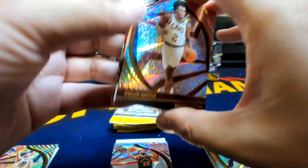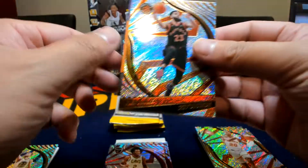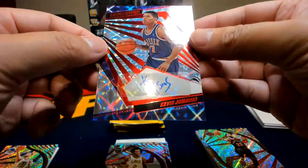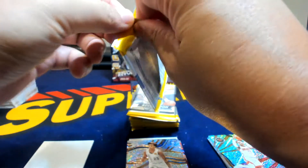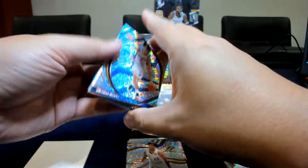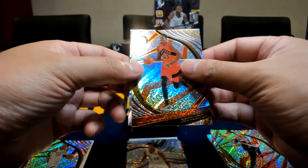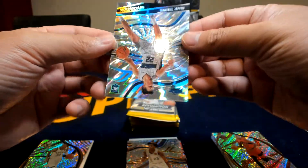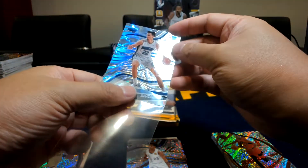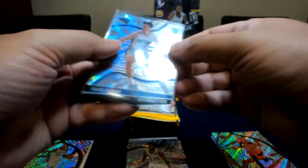Another auto, and a red parallel — looked like Suns colors. Saxton. Kevin Johnson. So, Kevin Johnson auto. Got a silver back there — Giannis. And on fronds — this actually doesn't have the print line on top, so this is a good version of the silver fronds. Numbered 71 out of 99.